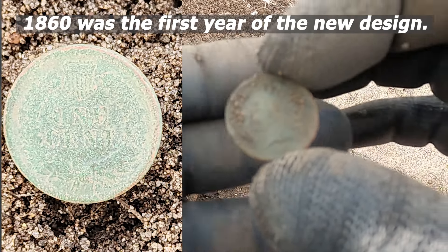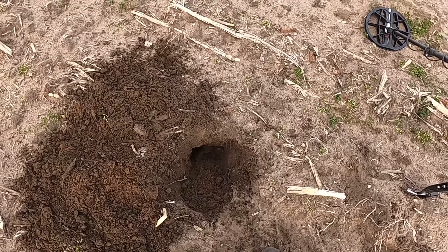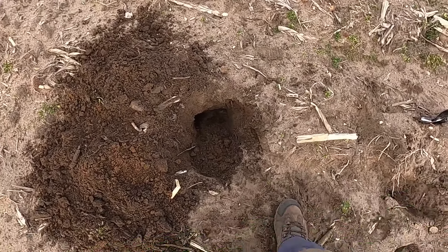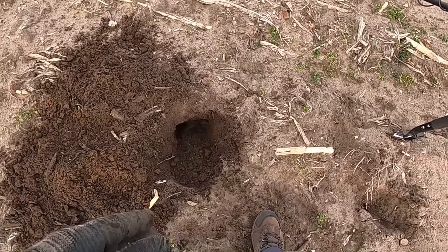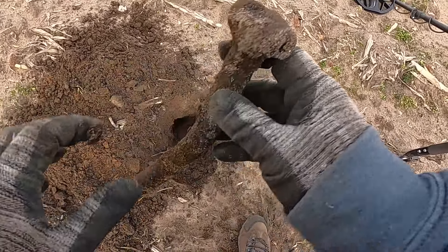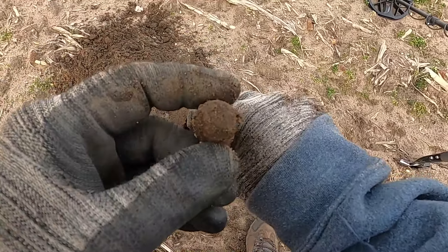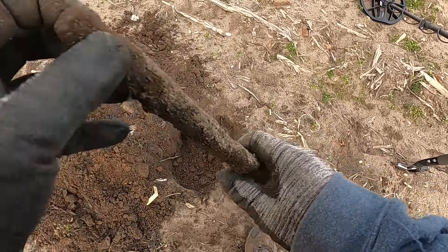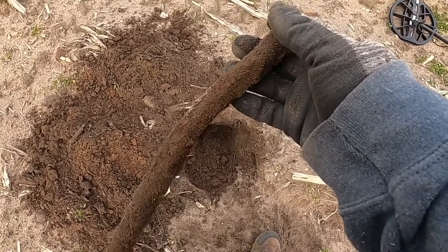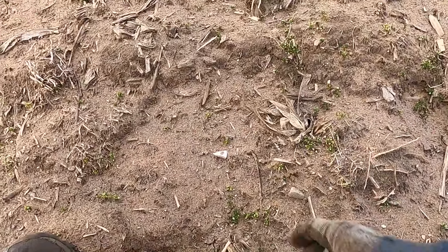Sand blowing in my face — let me get back to you on this. Got an extremely broken signal but found some interesting things with some high tones. This is what I got — a giant spike with a square top to it, definitely rectangle shaped, hand forged I believe. Could have been used for a wagon or something, or connecting big things obviously.